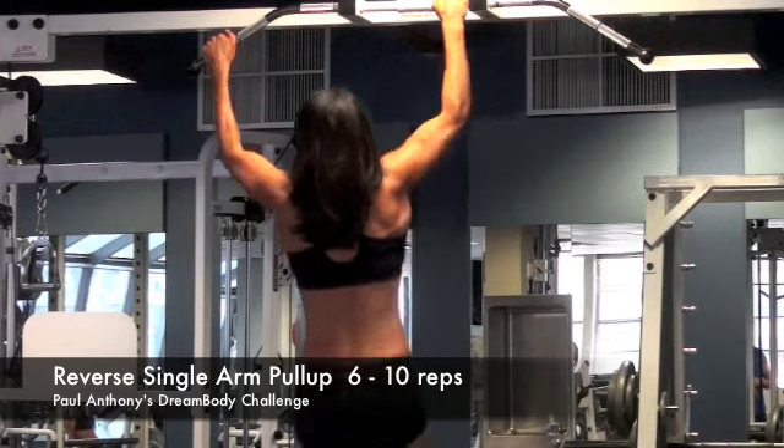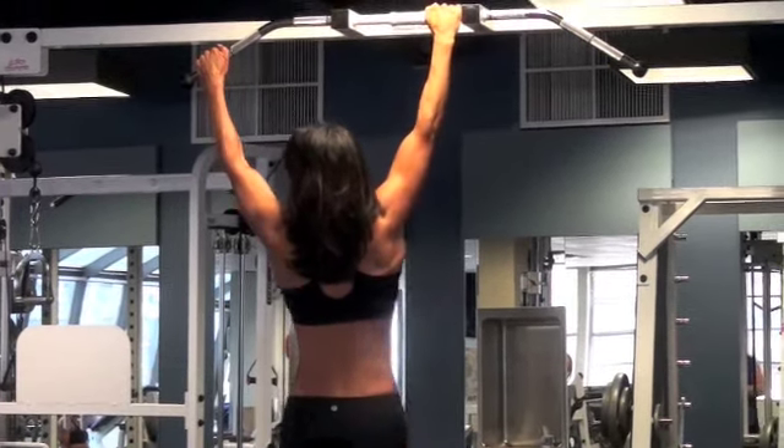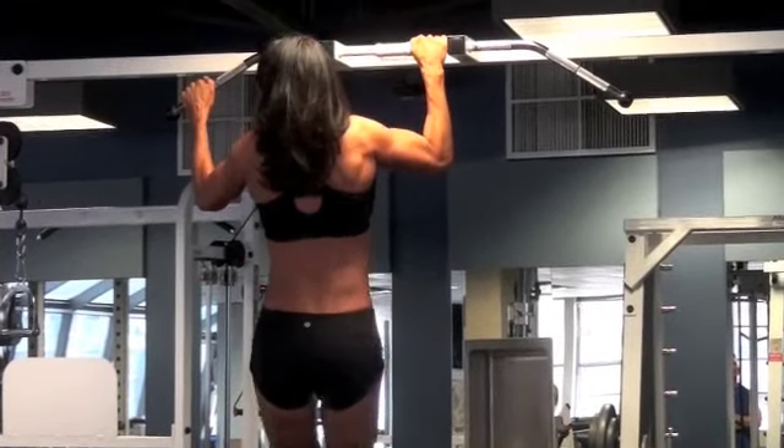Melody will be doing reverse single arm pull-ups. The middle arm is doing all the work. The left arm is just bracing. I'm going to do six to ten reps of these.